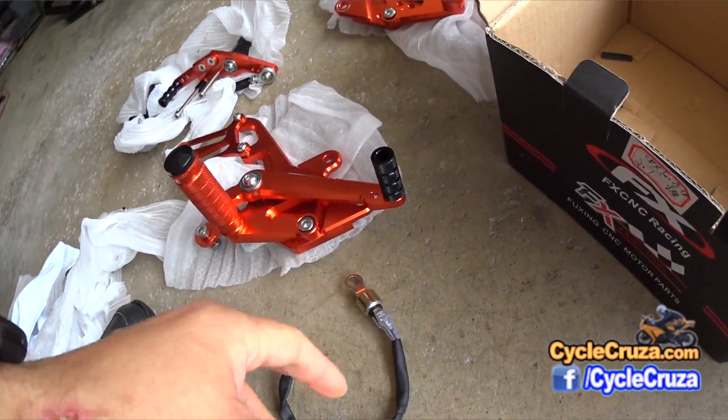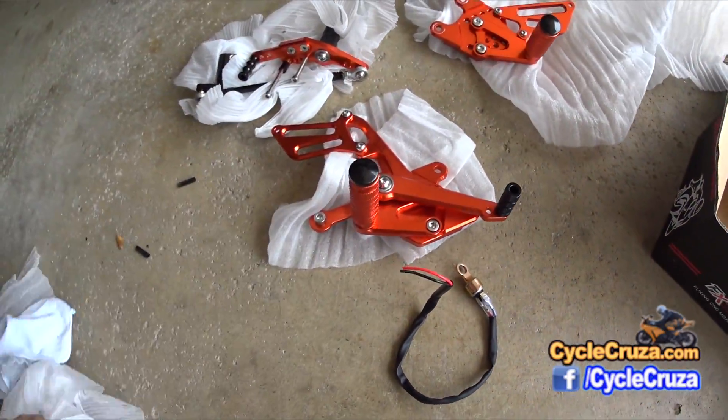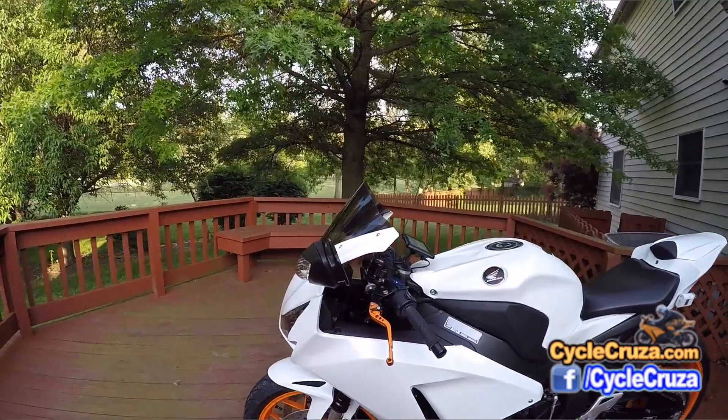Right off the bat I was displeased with the color. It's more of a reddish orange as opposed to a more true orange like my aftermarket levers.